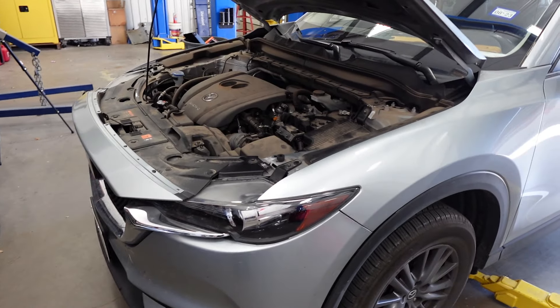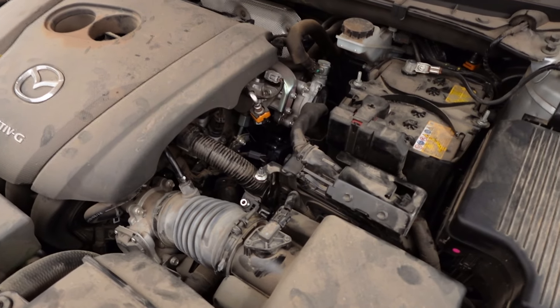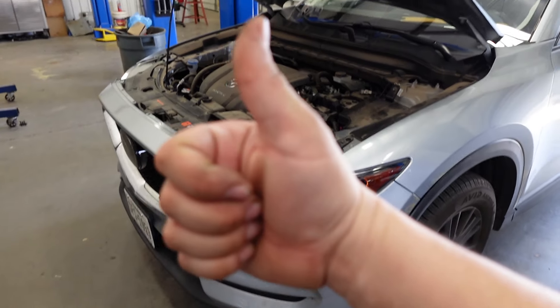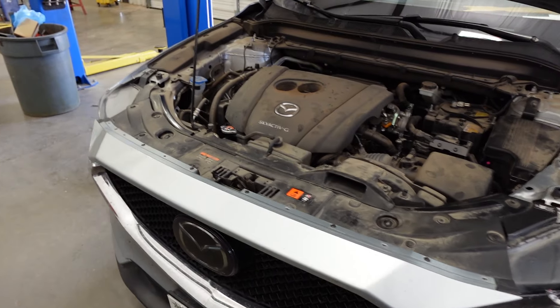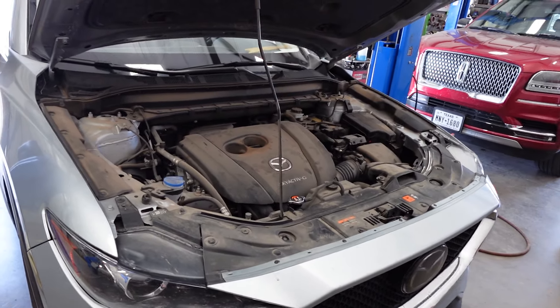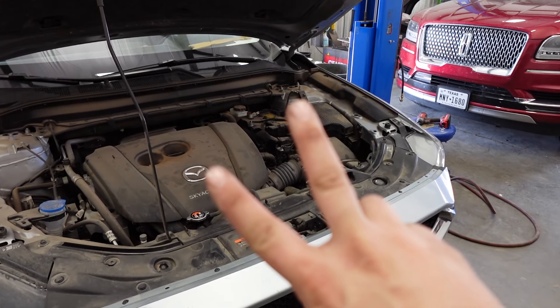That is the steps and procedures you need to replace a coolant control valve. As you can see, it wasn't that difficult — it was pretty easy. If you enjoyed the video, leave a like, comment, and subscribe. I really enjoy making these videos and I appreciate all the support. Hope you have a great rest of your day — catch you on the next one. Peace!